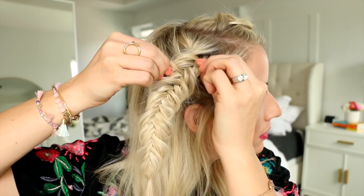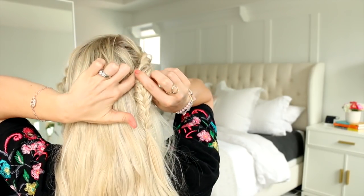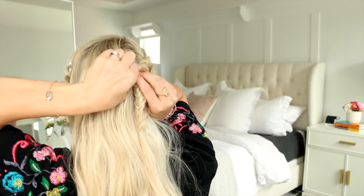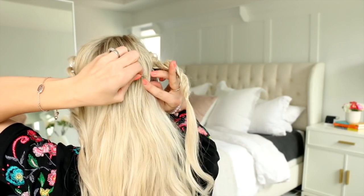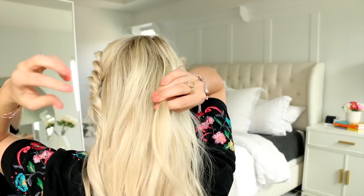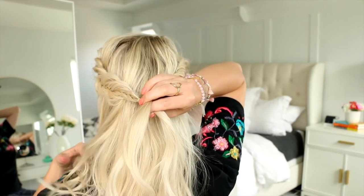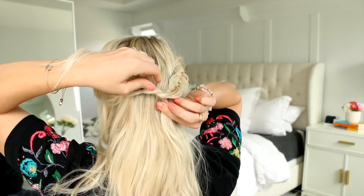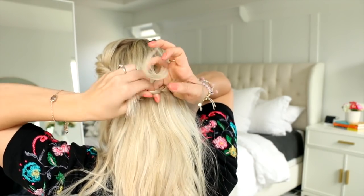You should now have two Dutch fishtail braids that look similar to this. If there's a bubble on one side, just push it down and fold the braid on top of it and pin it in place — it's an easy fix. You can add another bobby pin right next to it to keep that poof down. Now take the other braid and tie the ends into a basic knot: the left side goes underneath the right side, the tail is flipped up and through, and then cinch it tight and do another knot the same way.